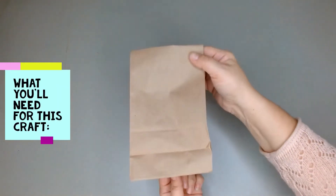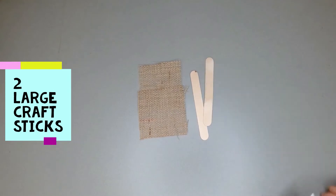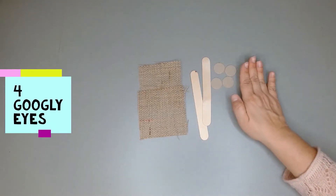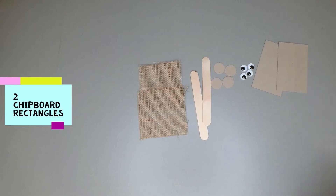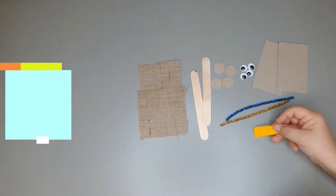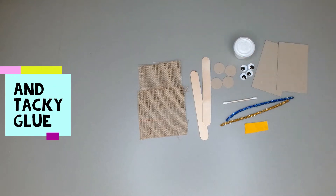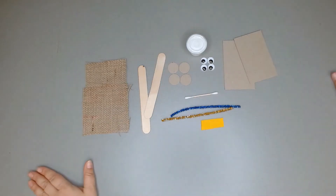All right friends, so in the bag that you picked up from the library you will find two burlap squares, two craft sticks, four chipboard circles, four googly eyes, two chipboard rectangles, two sparkly pipe cleaners, one piece of felt, one cotton swab, and one container of glue.